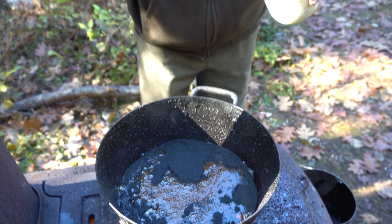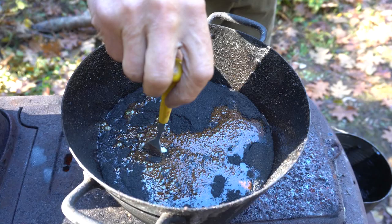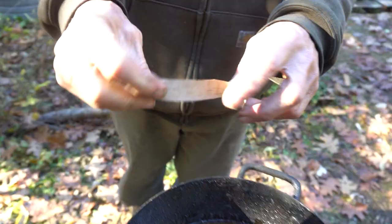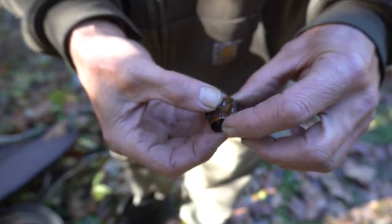Then we add bear fat. This is the best lard on earth — puts pig lard to shame. If I wasn't a canoe maker, I would be cooking with this. Making sure you don't get any drips of water in there — we don't want this to explode in our face. We dip a thin piece of bark in it and put it in cold water to see what it'll act like. See that shatters? That needs more bear grease.